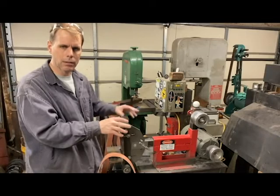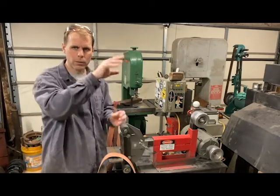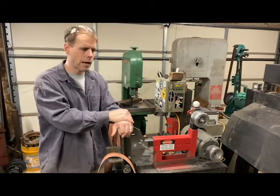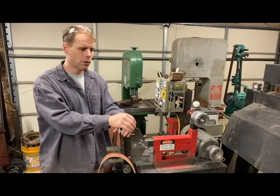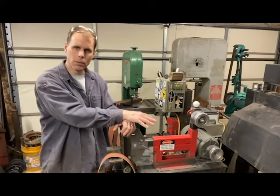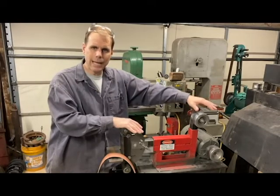I used to have another grinder that sat back here — it was like a two-wheel configuration, kind of like a Grizzly. I used it for years and years; it was a grinder I built from scrap. But I wanted to be able to use tool arms with a grinder, so I decided to start looking around at possibly building my own and I found Dan's plans. I looked at it and thought, 'Well, this is pretty simple — I'll give that a shot.' So I put this grinder together based off of Dan's plans.